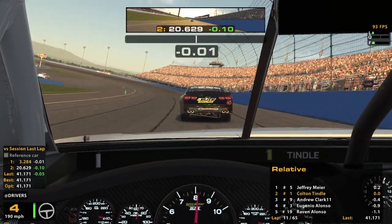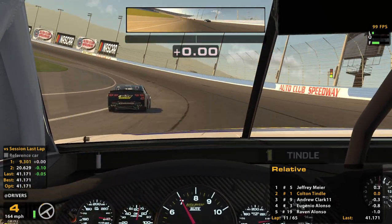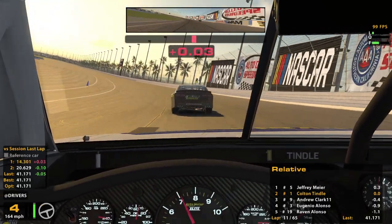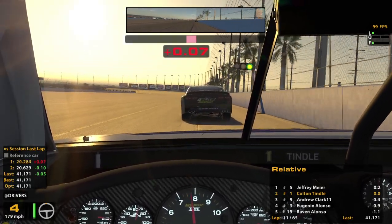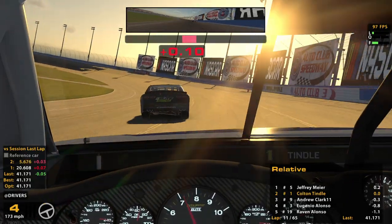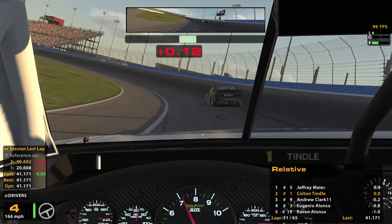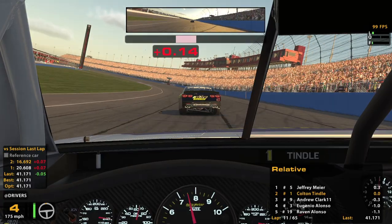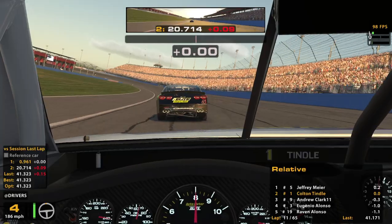Learning as I go along here — just done a 41.2. Kind of nice having this guy's draft; you can take the corners a little softer and then make up that time just by following behind him. Theoretically. We're breaking away, this top three though — fourth place is a full second behind.